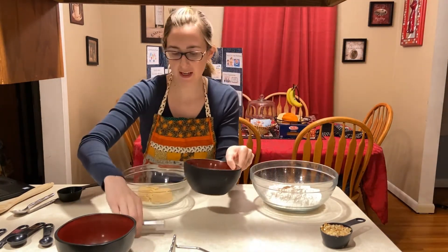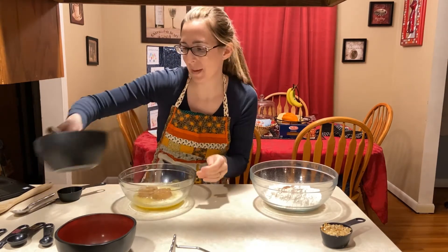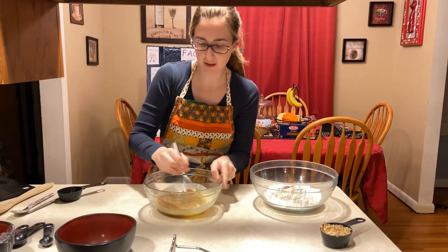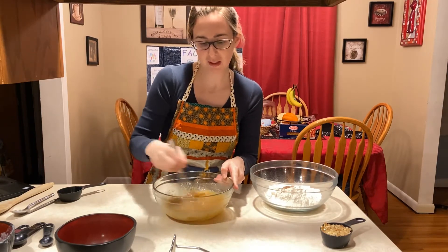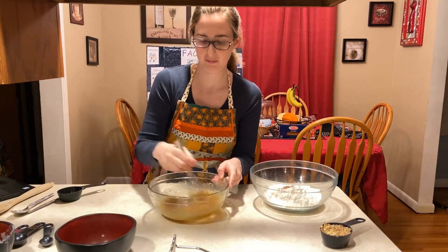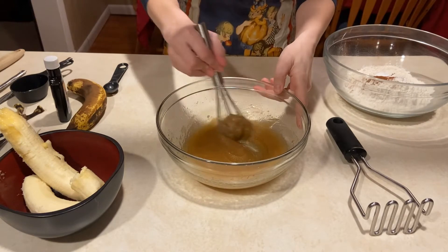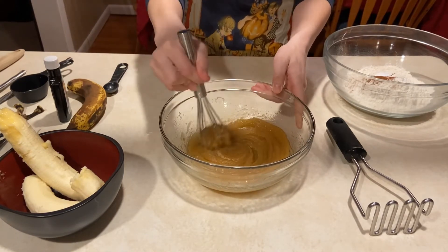I've got my melted butter. I'm going to add it to the sugar and whisk them together for about a minute until they're well combined, using a small whisk. After about a minute, it gets pretty thick in texture.